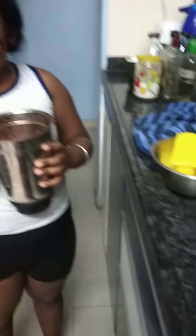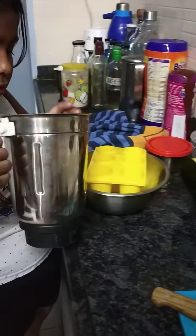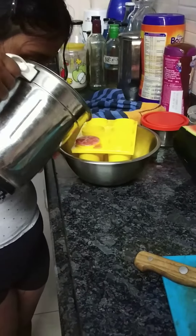So I will put it in the lolly mold and put it inside. It should not come out.